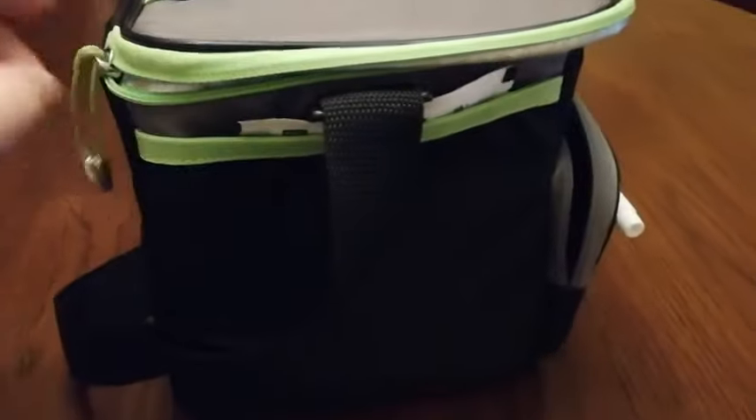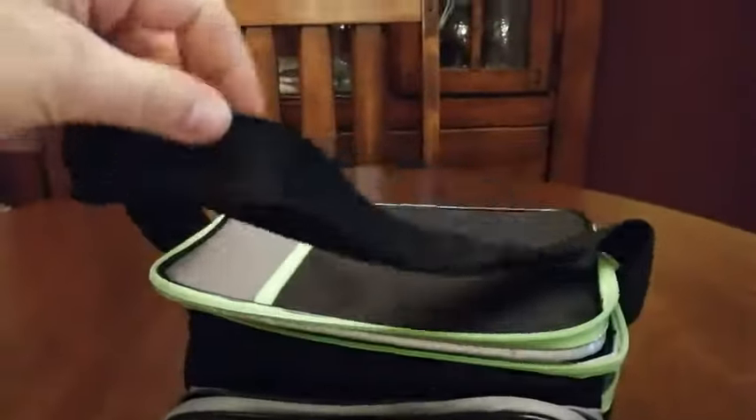The only thing I can really complain about is the strap — I think it could be improved. It's got a strap that's a little tricky to adjust at times and it tends to sort of go wherever it wants to, but it's been a really nice cooler for us so far.